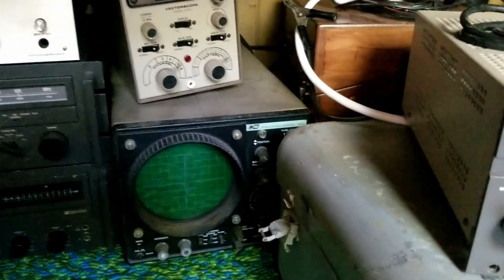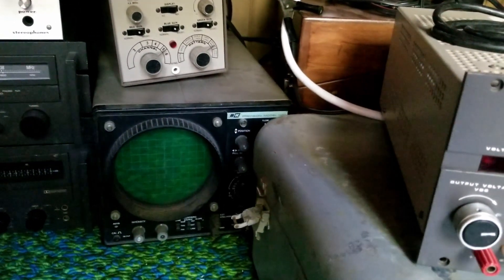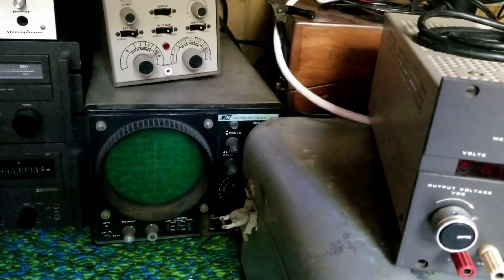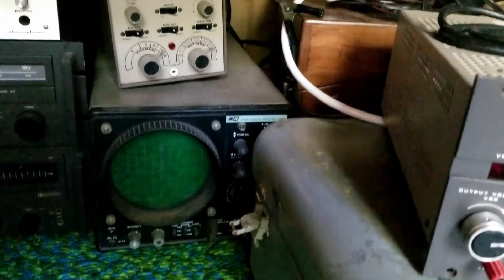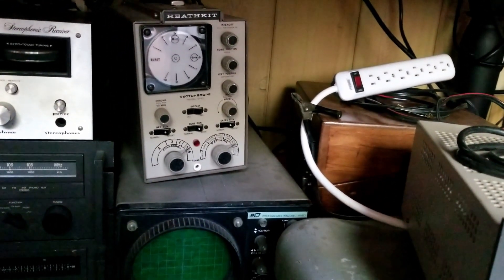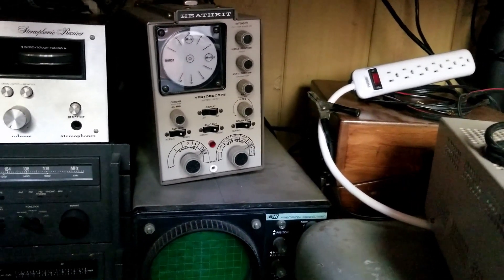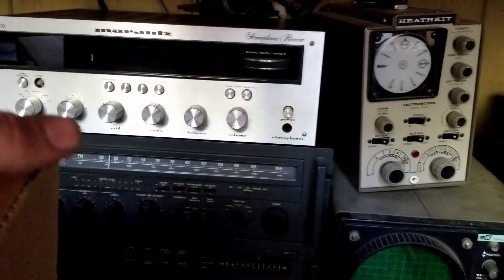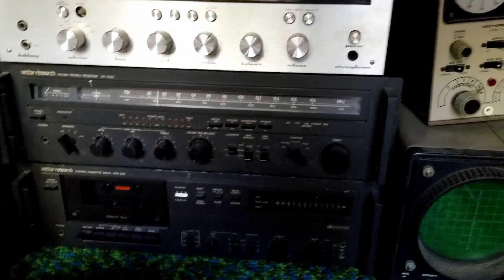I've got a B&K oscilloscope that I actually brought to work, and then one of the other mechanics toasted it, so I don't think I give enough of a damn to repair it — that's going to go out. I've got a Heathkit vectorscope, and I know a guy who's into repairing old televisions so I might give that to him. I've got a Marantz here that also needs repairs, and a Vector Research tape deck and stereo tuner.